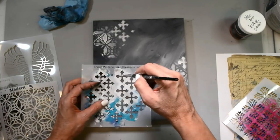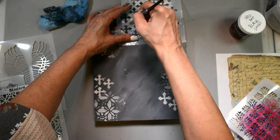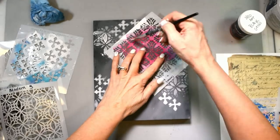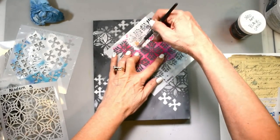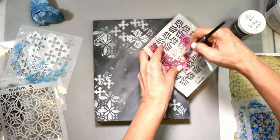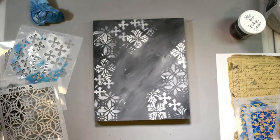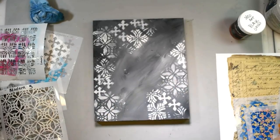These stencils are all the new stencils from the Spring Stencil Launch. This is Little Crosses. The other is Modern Pattern — I just love them. This is the Modern Cross Stencil. I love how I wasn't thinking about exactly where things were going; I was just trying to get balance as I was stenciling out. One pattern ends up being kind of like a halo around the angel's head.